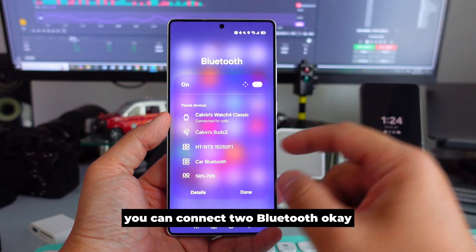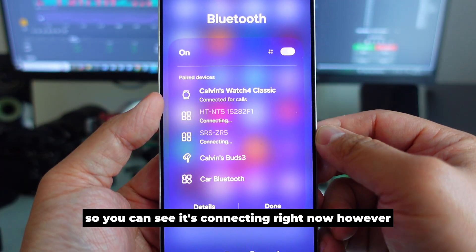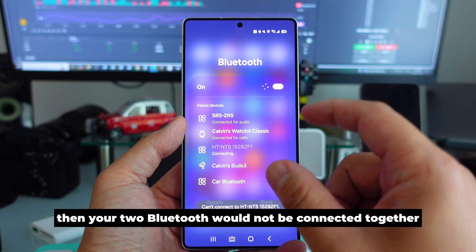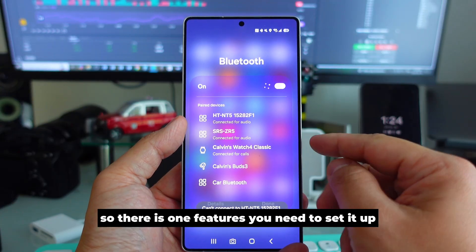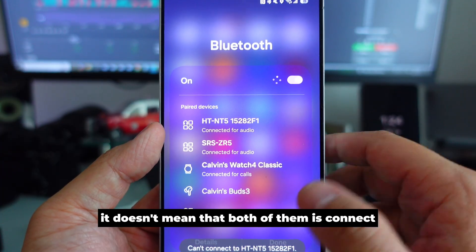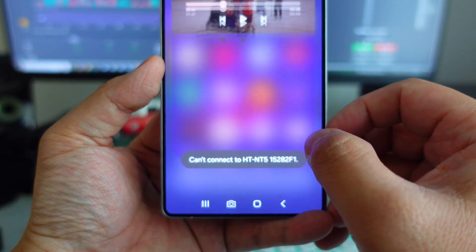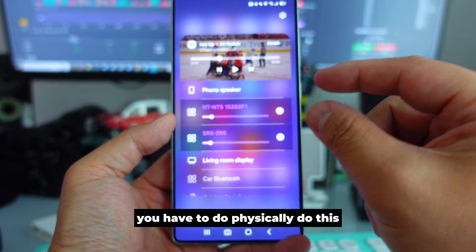The first thing is: did you know you can connect two Bluetooth devices to your Samsung Galaxy phone at the same time? I'm going to connect one Bluetooth and a second Bluetooth right now. However, there is one feature you need to set up, otherwise the two Bluetooth devices will not be connected together. You have to go to the audio media output to enable both.